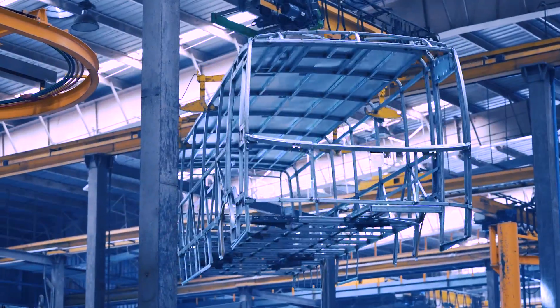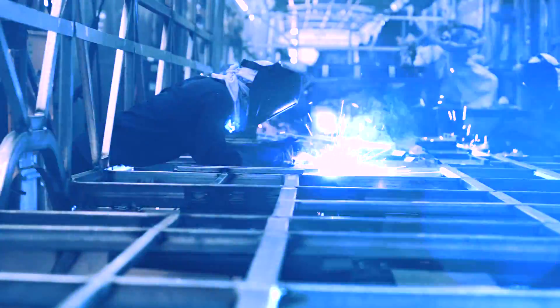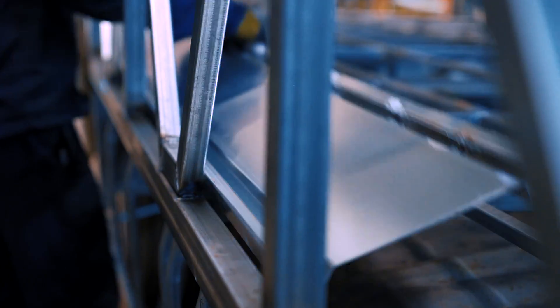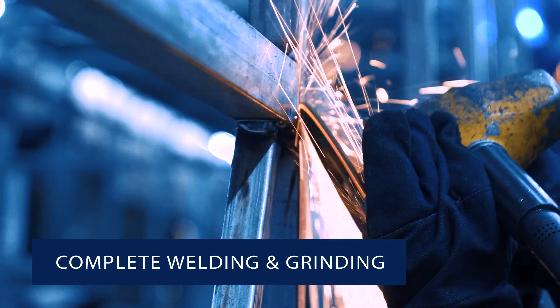Various parts of the bus are assembled here, like rear structure, base, roof and front, and complete welding and grinding is done.